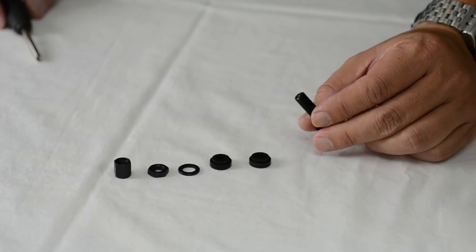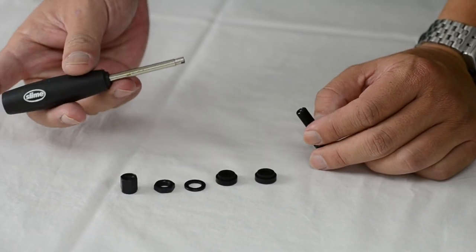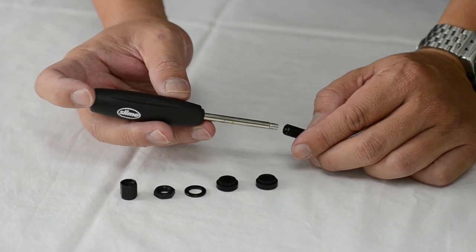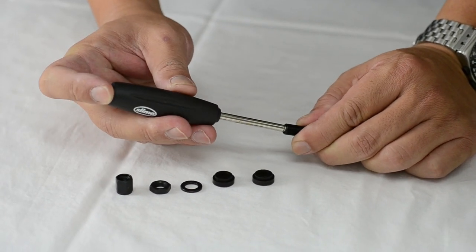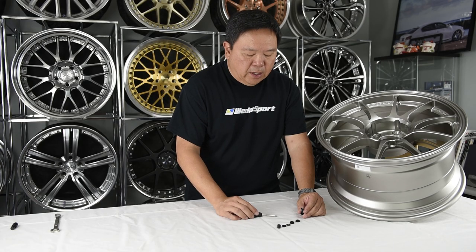First, take the valve stem — the main stem — and use the air valve core tool, simply insert it and tighten. Make sure the air valve core is inserted, seated properly, and tight.